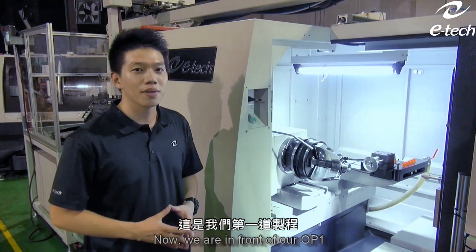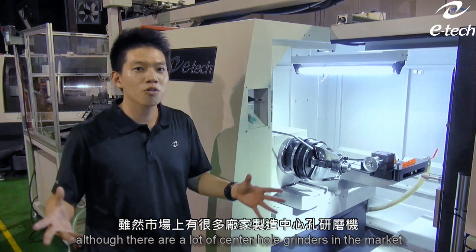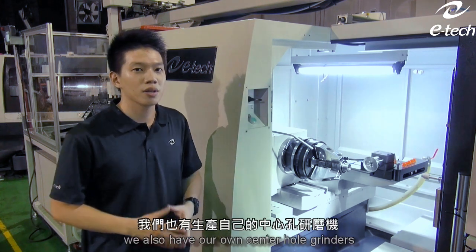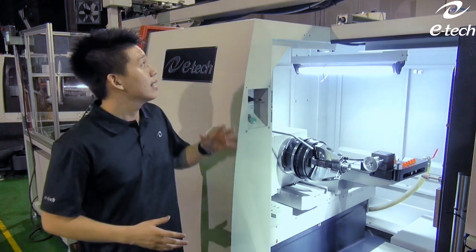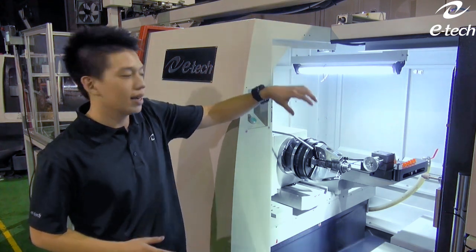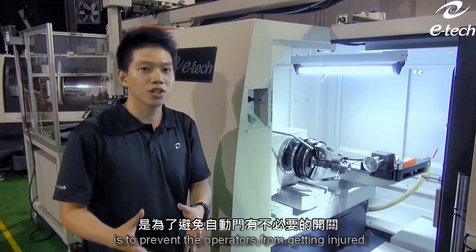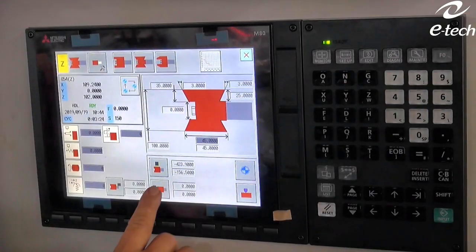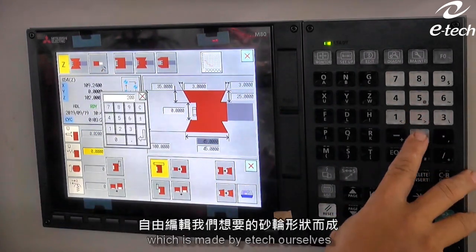Now we're in front of our OP1, our EGN350 CNC. It is going to do center hole grinding. Although there are a lot of center hole grinders in the market doing this kind of job, and ETEC is no exception — we also have our own center hole grinders — by co-locating with our EGN350 CNC, we are able to combine with automation. As the robot picks up the part and comes into position, it goes through our open-top type hollow door to load the part. The reason we use an open-top type hollow door is to prevent the operator from getting injured if they are inattentive, and also to prevent the door from constantly opening and closing. The wheels are now trued, and we use our user-friendly conversational software, iFrame, which is made by ETEC.